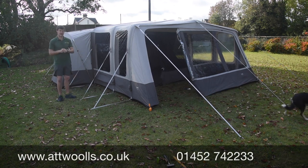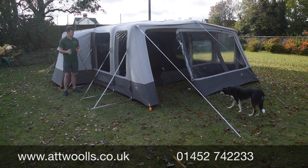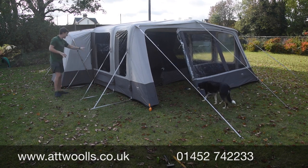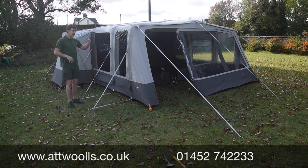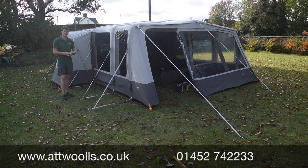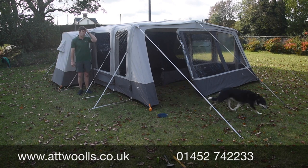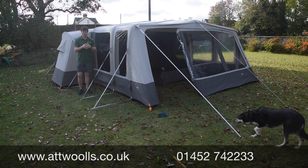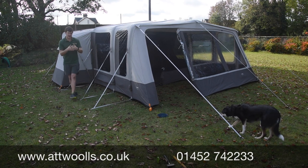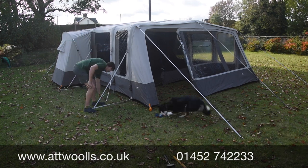This is available in two different sizes — a 601 and a 401, essentially a six-person or four-person. It's a really nice three-zone tent: sleeping, living, and an enclosed front awning section. This is the TC model, so it's a technical cotton — poly cotton material. On a warm day it's a lot cooler inside because the fibres expand and allow air to pass through, and on a cold day they contract and keep the warmth in.